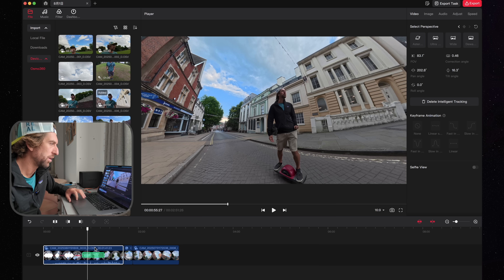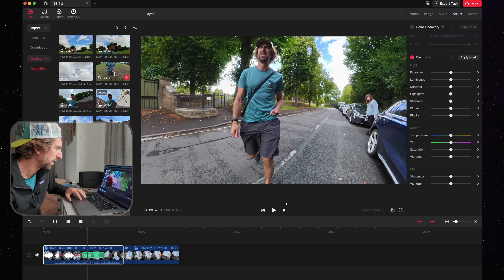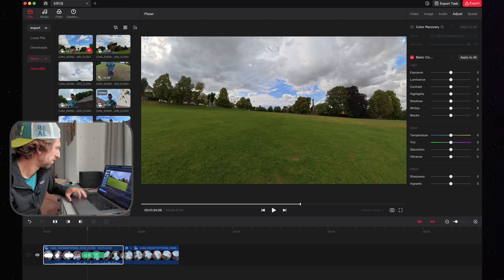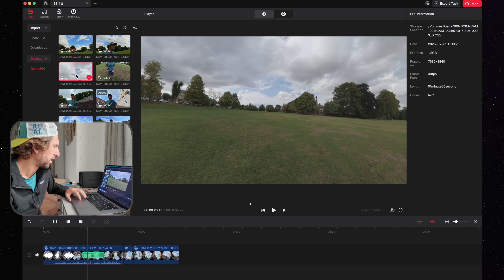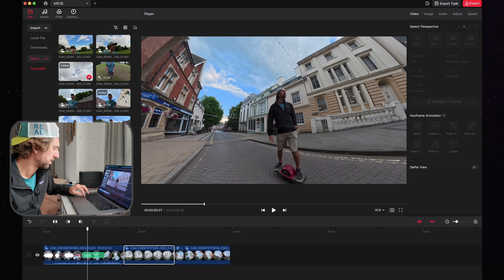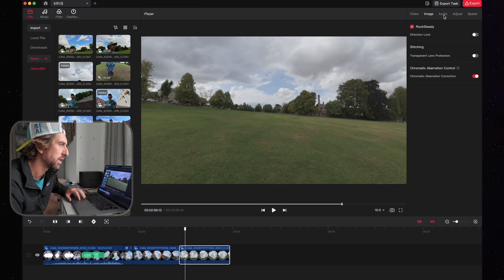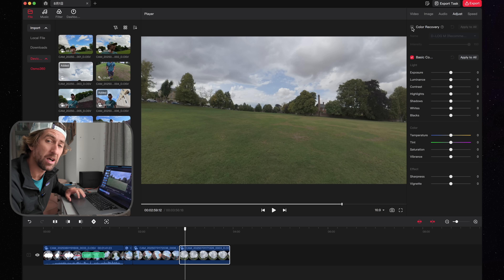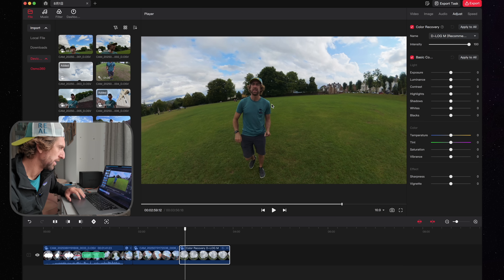There are other things you can work with in this program as well. You can adjust the image — this is where, if you're filming in log, you can add your LUT. I have a clip here where I'm filming in D-Log M. I'm going to drag this to the end, go to the image adjust section, go to color recovery, click on that, and it's already got the recommended LUT — and there we have the LUT applied.